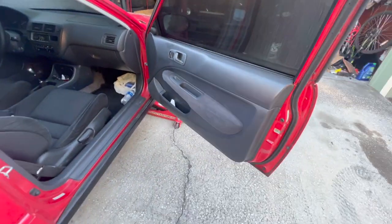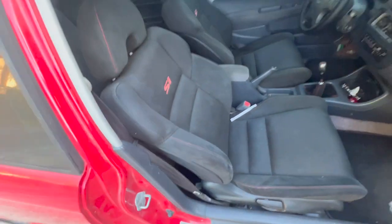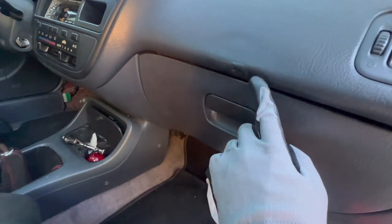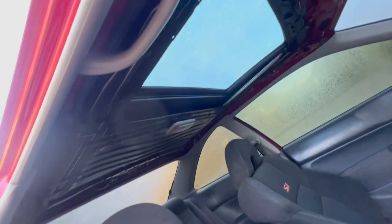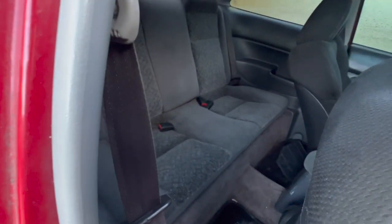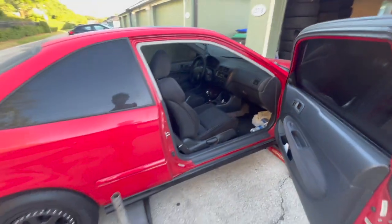Door cards are there and don't seem broken. It has some SI seats — Honda SI seats. The dash is pretty clean; the only imperfection I see is this little thing, but I can always get a new dash. It has no headliner, but I'd rather have no headliner than have it sagging. It has seats in the back and the carpets are in — everything's pretty good.